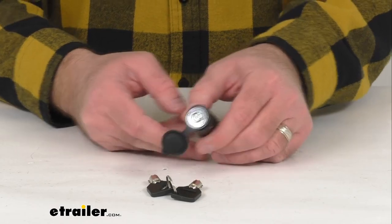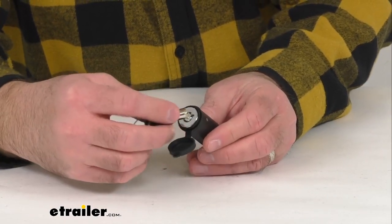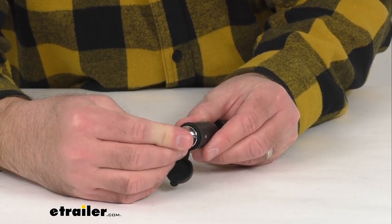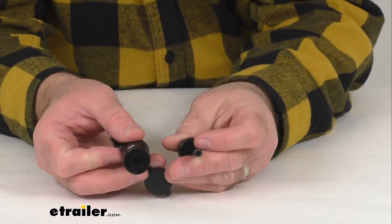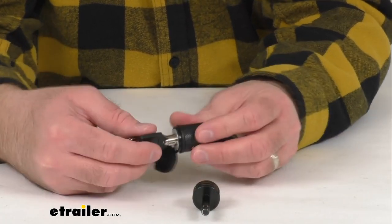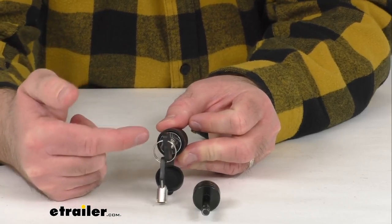Two keys are included, and to unlock this you just insert one of the keys into the lock, give the key a little bit of a push, and then just turn that clockwise — that's going to unlock it and allow you to remove the pin. That key is going to stay in the lock when it's turned in the unlock position.